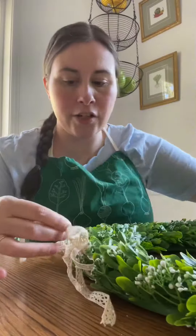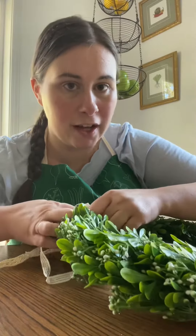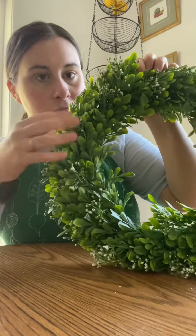I just take this ribbon off, but you could leave it on if you want. This is just a faux boxwood wreath that I found on Amazon. After it's been out of the packaging for a while, it will fluff up a little bit more.